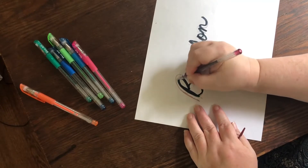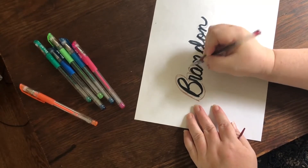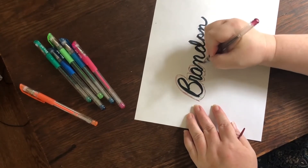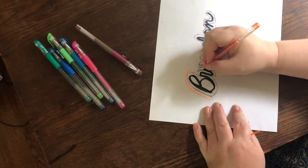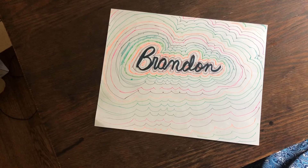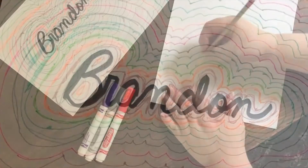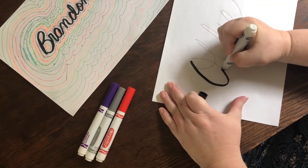Now for the art part. Using crayons, colored pencils, or colored pens, trace around your name again and again and again using different colors. Check it out! You can also experiment by using different patterns or different shapes.